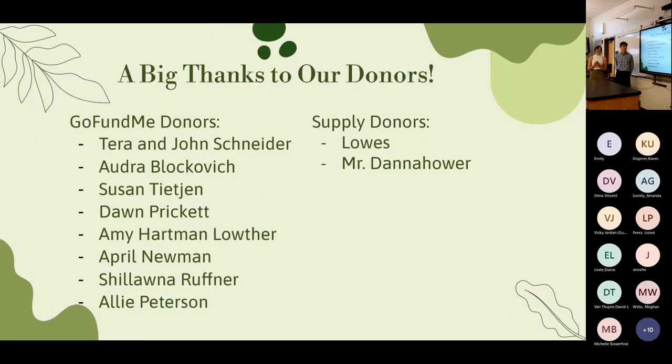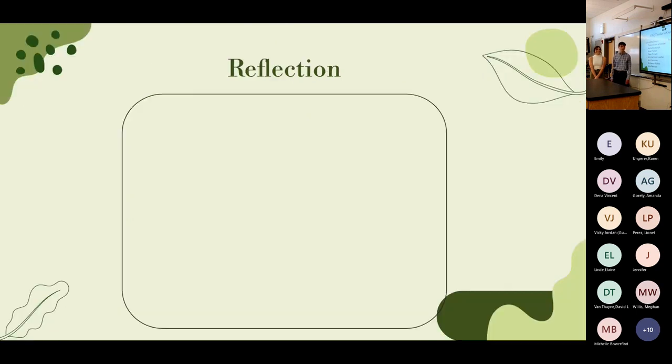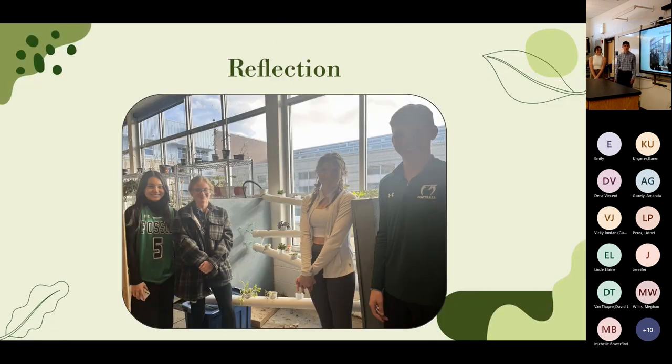We want to thank all our GoFundMe donors: Taryn John Schneider, Adja Blockovich, Susan Tijan, Don Prickett, Amy Hartman Lowther, April Newman, Shalana Ruffner, and Ali Peterson. Thank you to Lowe's for donating our initial supplies, and to Mr. Dana Howard for donating supplies and helping us come under budget. Overall, our group worked well together without any drama, and in the end we accomplished our main goal of creating a fully functioning hydroponic garden.